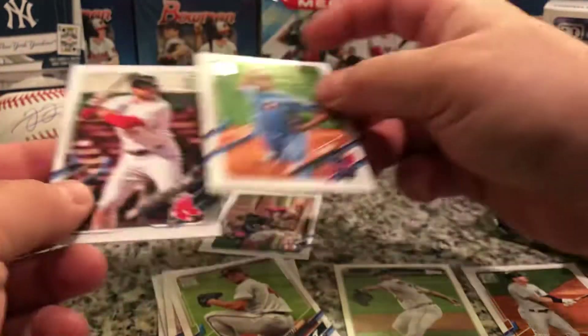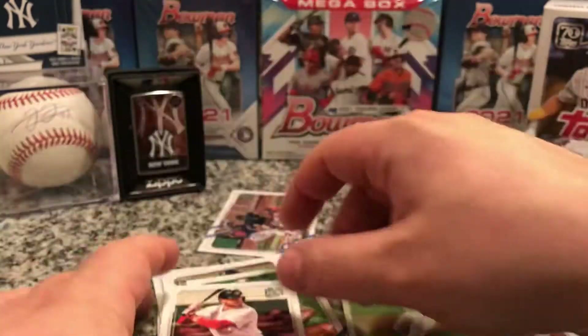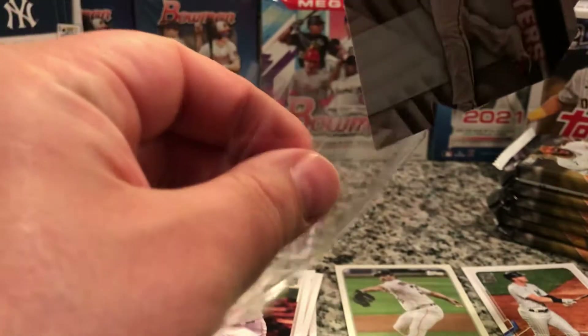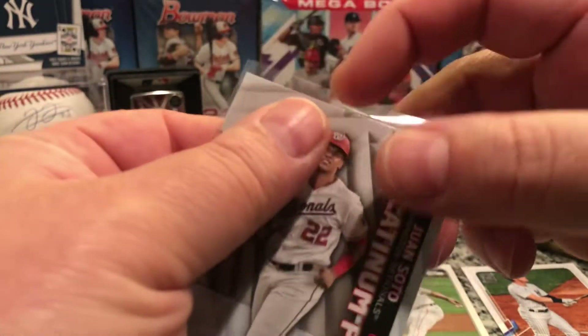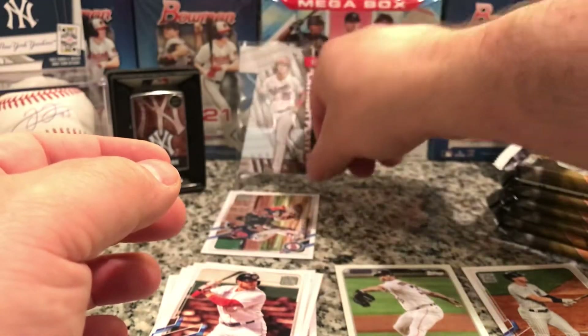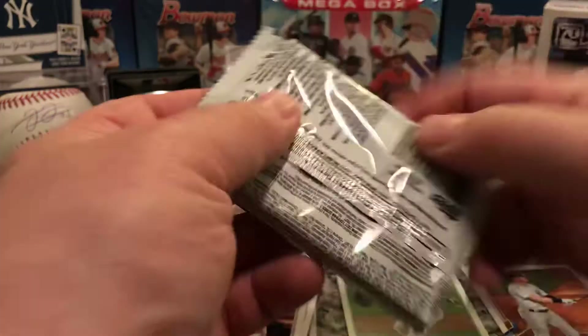DD Gregorius — he's not Arky anymore — DD Gregorius, Mike Soroka, Zach Ellen, Kristin Arroyo. All right, so we'll sleeve up the Soto — that's a cool insert. Set that up back there. Let's get to the next pack, we got a lot of cards to go through so we have a good opportunity to find some good stuff.